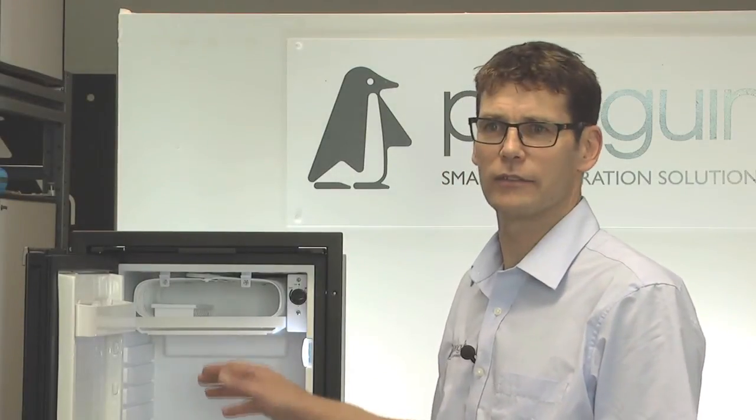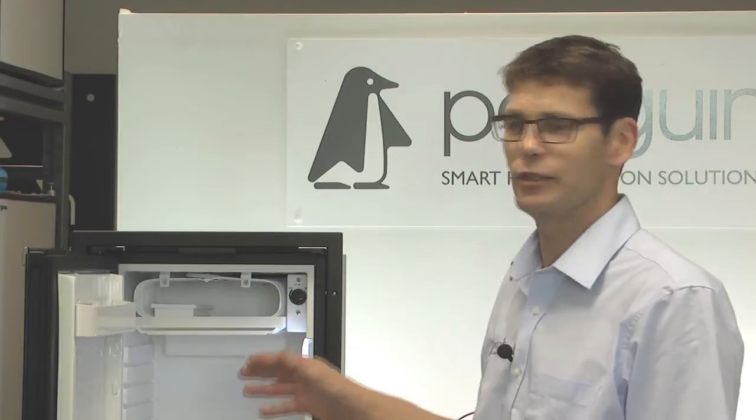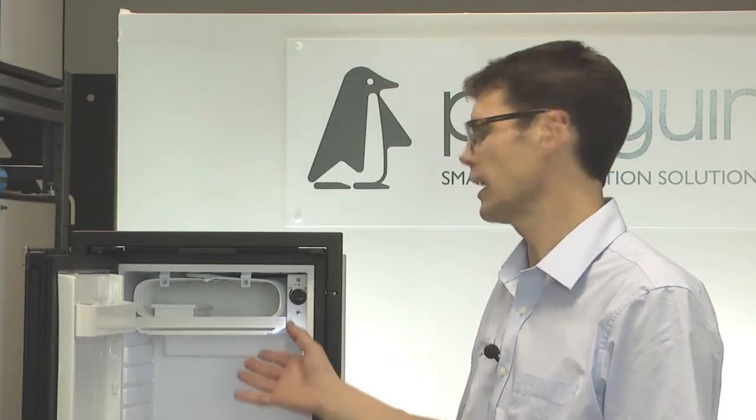If your fridge has lost gas, you cannot refill it using gas from a local automotive store. That gas is for car air conditioning and may have different oils in it which won't be compatible with the Danfoss BD35 — if you do this, you may ruin the compressor. The best thing to do is to either send it back to us at Penguin Refrigeration so we can look at how we can best repair it for you, or bring in a local refrigeration engineer.